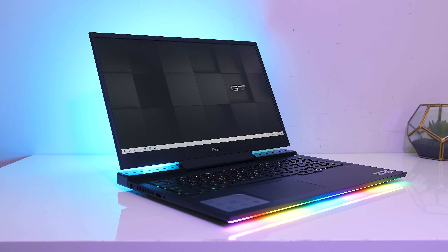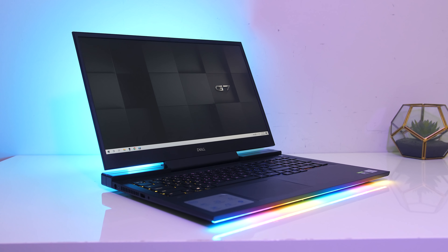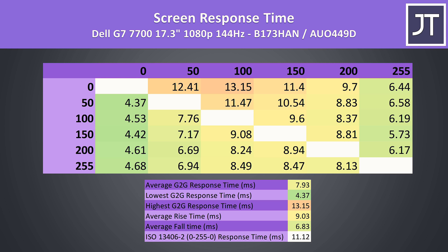It's not too thick though, and has 7.5mm thin screen bezels. Mine has a 17.3 inch 1080p 144Hz display, but there's no option of disabling Optimus, so no G-Sync.